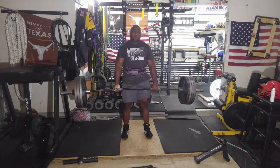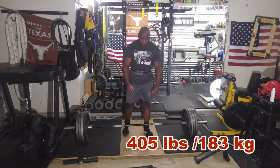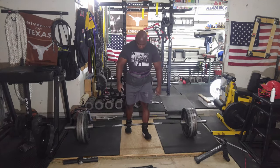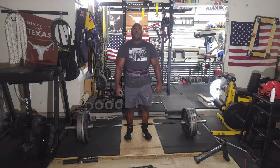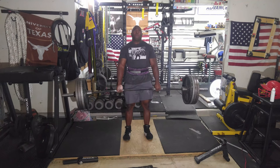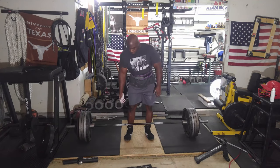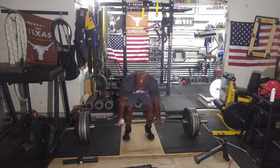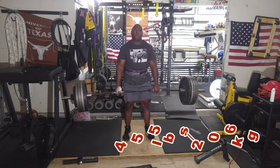Then moved to 405 and did two sets of one. This is speed deadlift, so the rest periods are really short — less than a minute — pulling as fast as I can. Then increased the weight to 455 and did three singles.